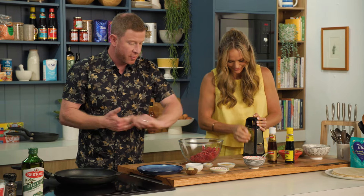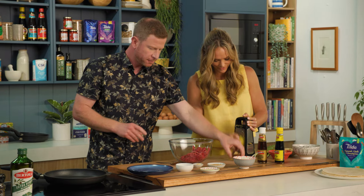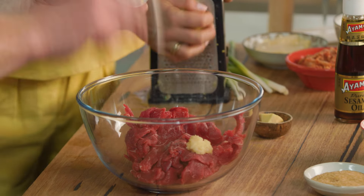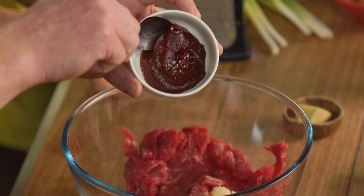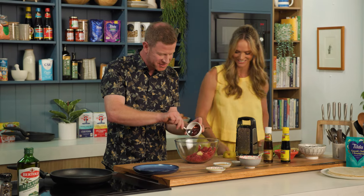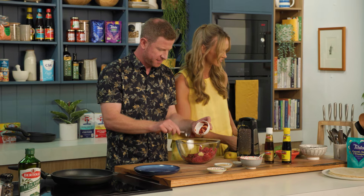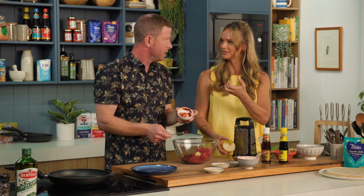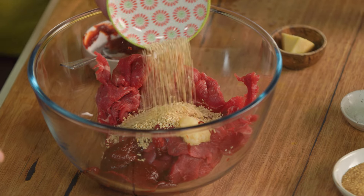Then we're going to add some other ingredients. Here I've got a little knob of fresh ginger, which I'm going to get Jack to grate. Here we've got a couple of cloves of garlic that can go in. Here we've got some gochujang, which is a fermented chilli paste — beautiful flavour. You boys love the gochujang paste, it's popped up in a few recipes. Then we've got some sesame seeds — they can go in.